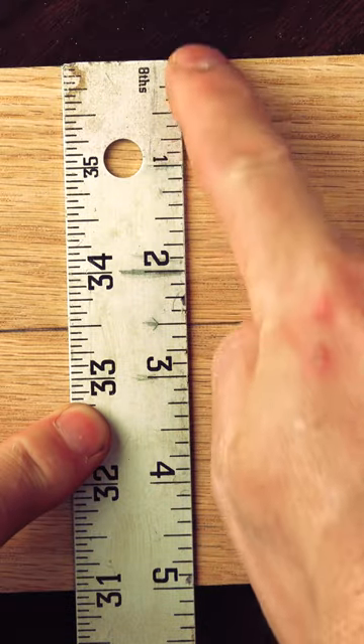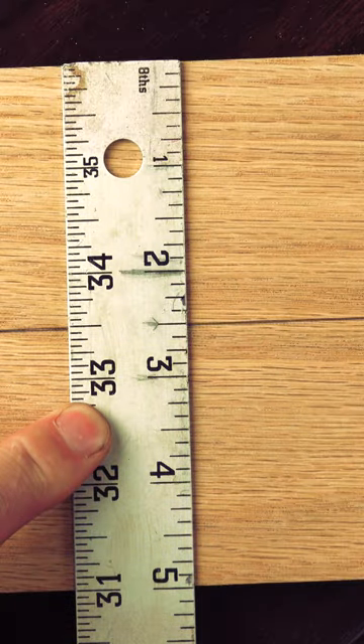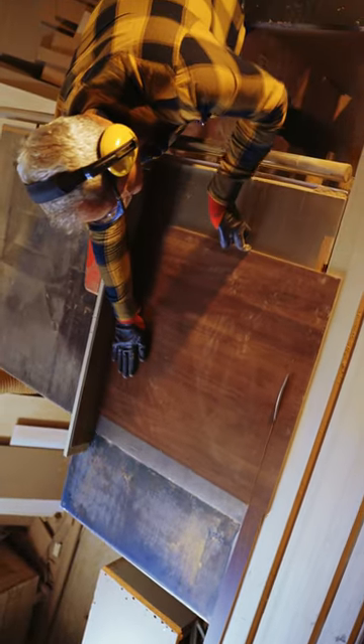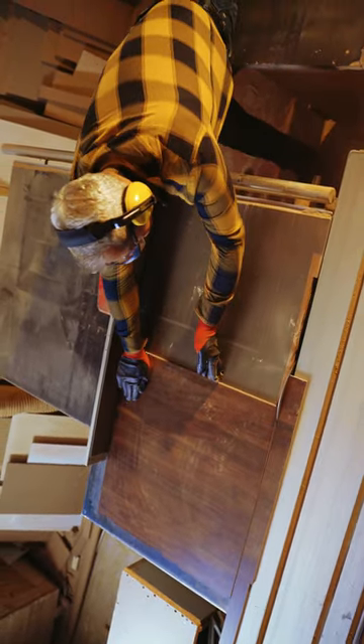This is an excellent tip I've seen floating around the shorts universe, but let's take this a step further. If you've ever needed to space screws evenly or make cuts at even exact increments on stock, this tip is for you.